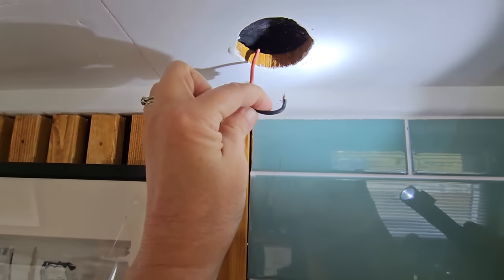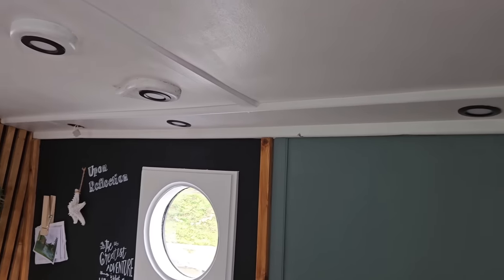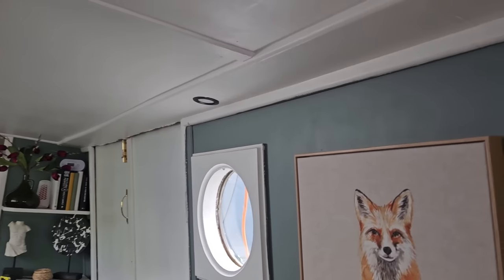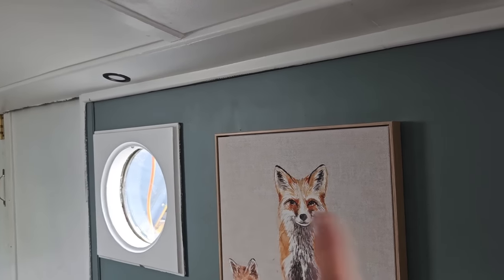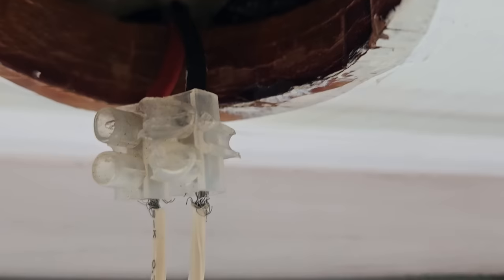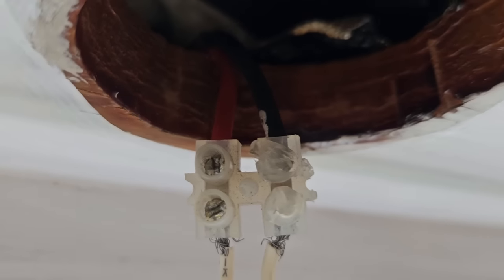I've just spent 45 minutes on one light. Paul popped out and the whole time he was gone I was doing one light. Every time I put the red into the connector, thought I had it, tightened it up — dropped on the floor six times. Surprised the light still works, but it does. I've done all of this run here, so these four are on one run — all done, working fine. Getting to this side now, but I can't test it because there's a problem with this one — it looks like the connection has been melted.